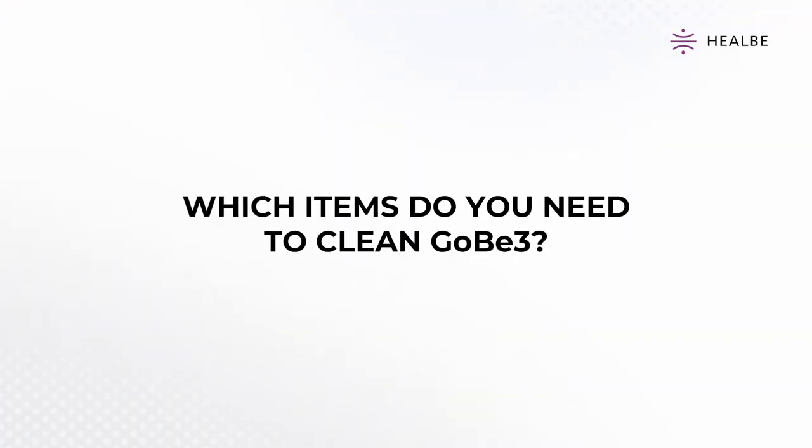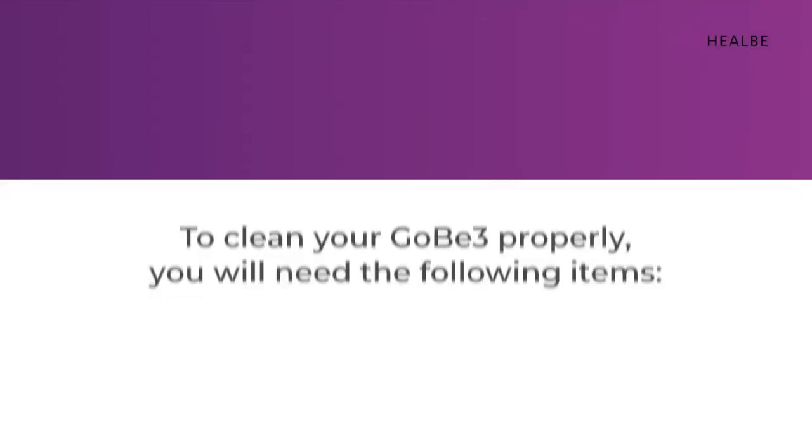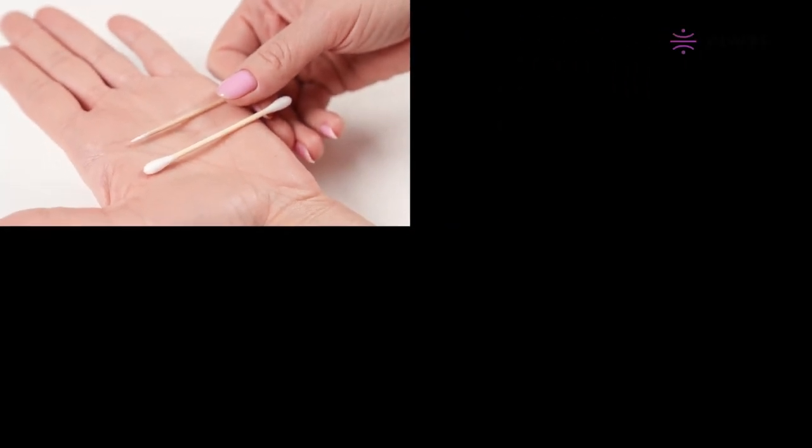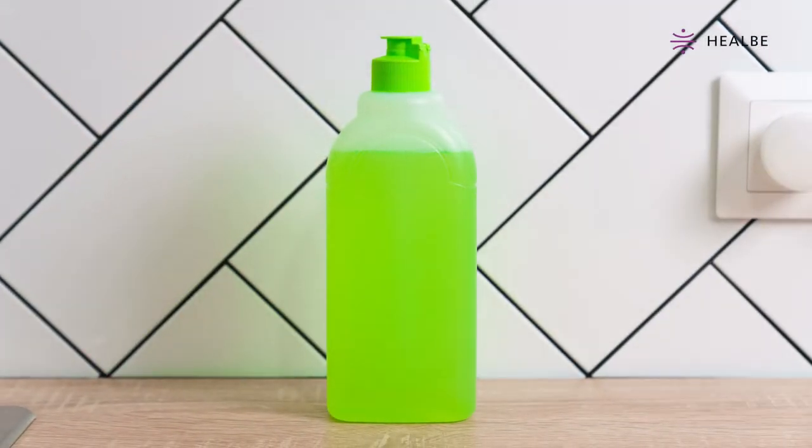Which items do you need to clean Gobi 3? To clean your Gobi 3 properly, you will need the following items: 1. A cotton swab. 2. Liquid soap or dishwashing liquid. If possible, use chlorine-free, hypoallergenic products. When choosing, give preference to products that produce a lot of foam.